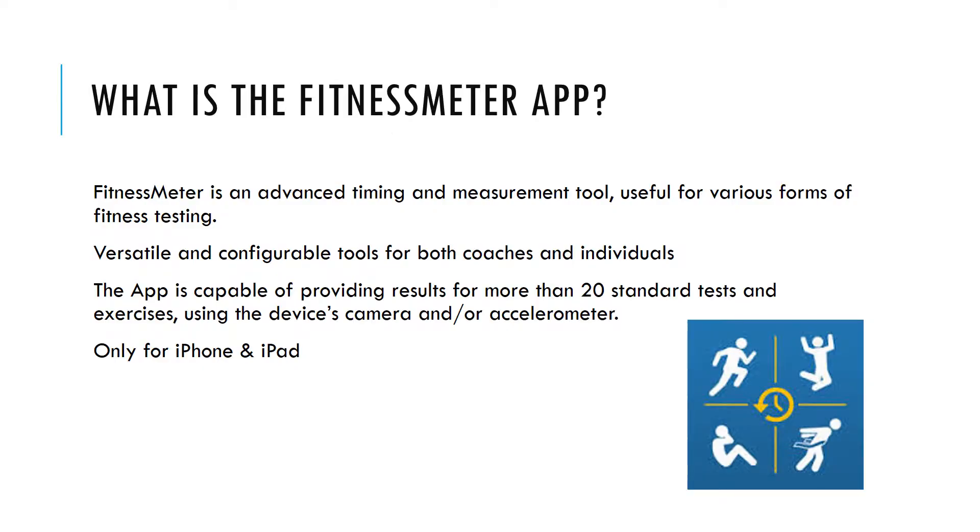Fitness Meter is an advanced timing and measurement tool useful for various forms of fitness testing. When the subject of measurement has no one available to lend assistance, Fitness Meter employs motion detection technology to supply results that are more accurate than a stopwatch through use of the device's built-in camera. The app uses versatile and configurable tools for both coaches and individuals.